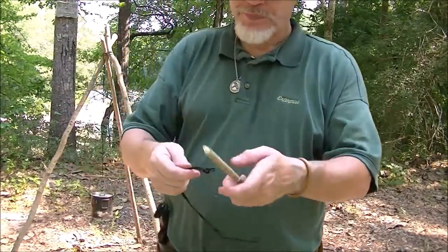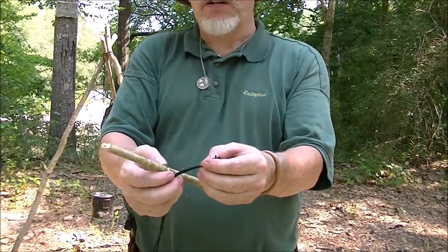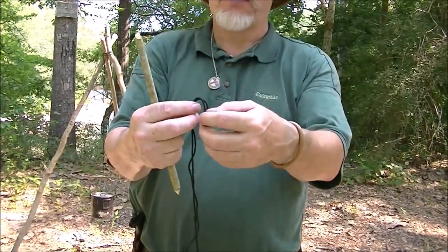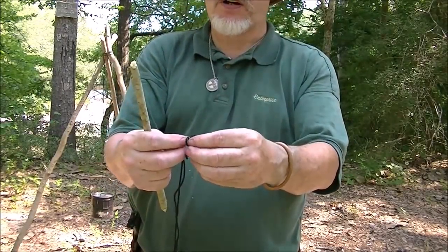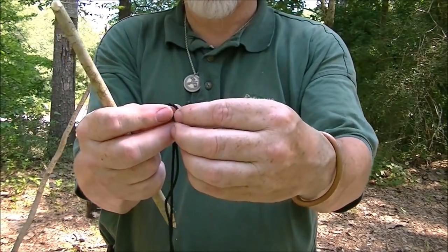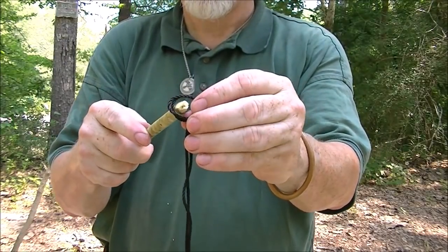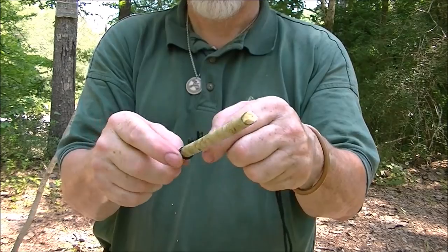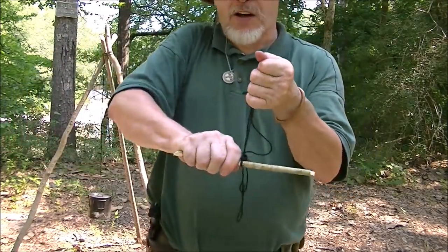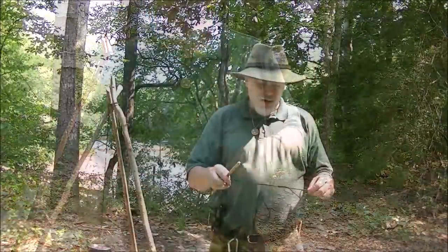Now, since I've got that stop knot, I'm going to take it and double it back through itself — just like that. Double in half, open up the butterfly wings, pull it into a loop, pass — and that makes a locking lark's head, just like that. So now I have my toggle in place.